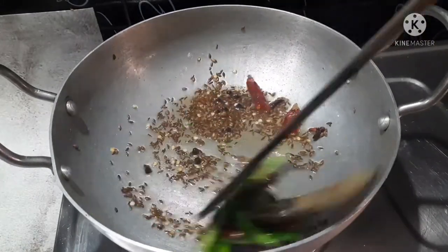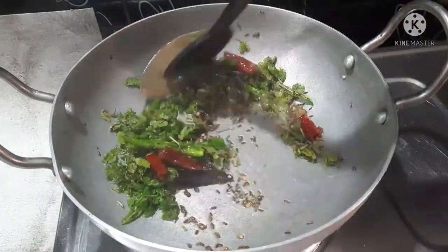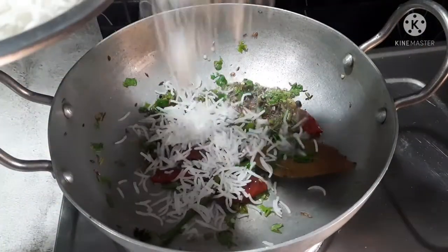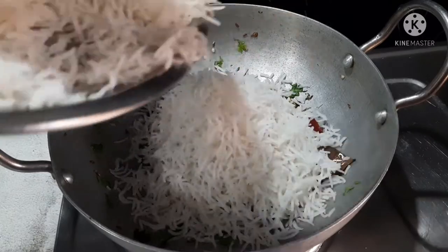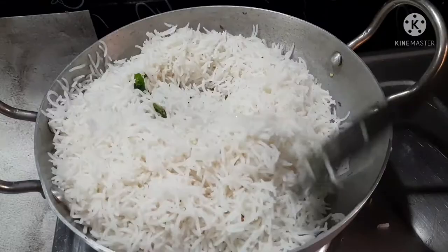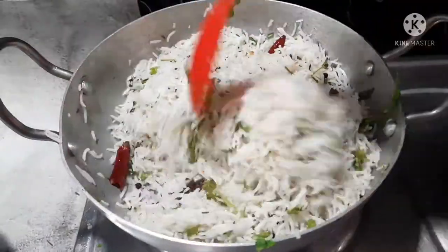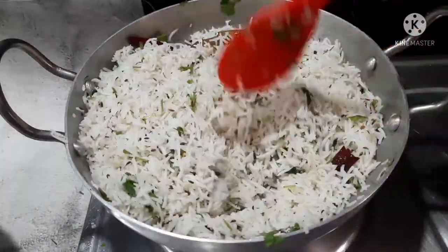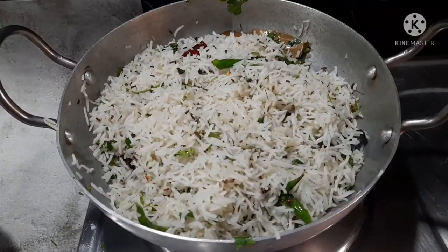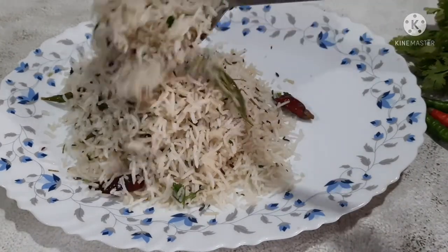Add the rice and mix it. You can add 1 cup of rice. Fry the rice on slow heat for 2-3 minutes. I will absorb the flavor of the rice. I will try to make the rice ready, taste it very well, and prepare the side dish.